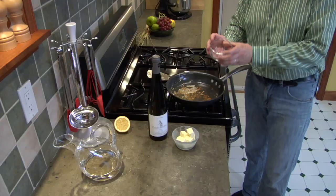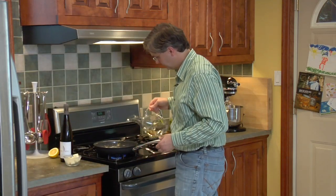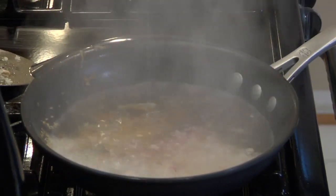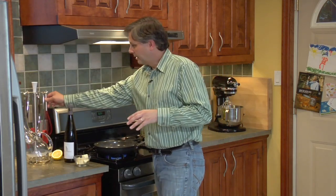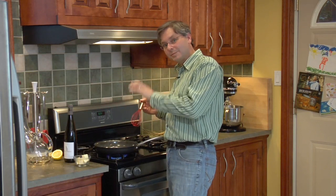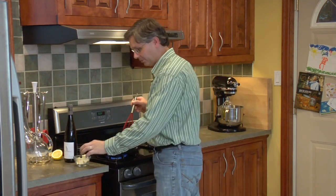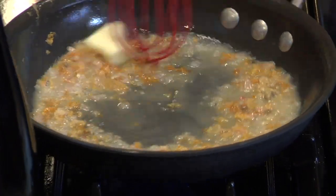So the fish is done. We've taken it away and it's resting. It's time to make the pan sauce. Into the pan go some shallots and some of the Cave Spring Riesling. Now we bring the temperature up to high and we want to reduce the wine by two thirds. Once the wine's reduced nicely, you want to whisk in some butter. You want the sauce to be super hot and the butter to be super cold, and whisk really hard to get a good emulsion.